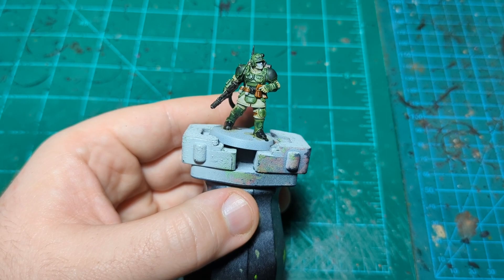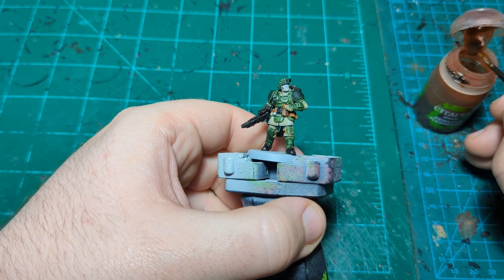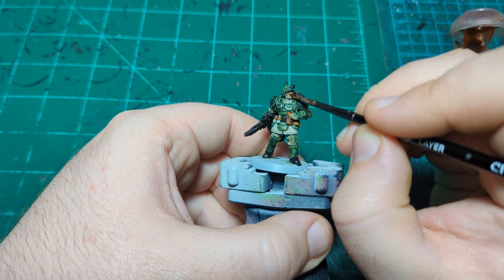Actually, while this clip is still going, I'm going to grab Reikland Fleshshade real quick and just do his face — just throw it into this step. Now I'll let this all dry and come back for the next step.